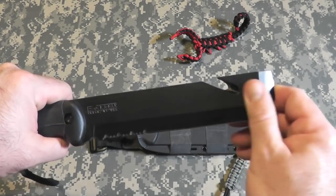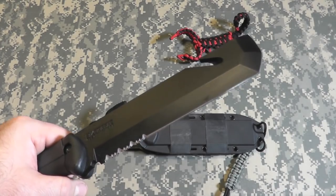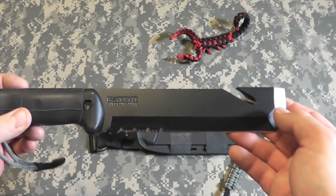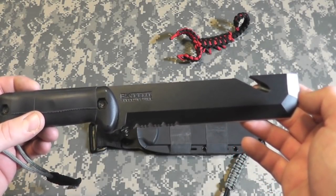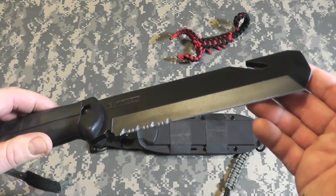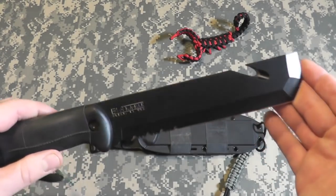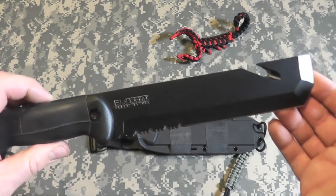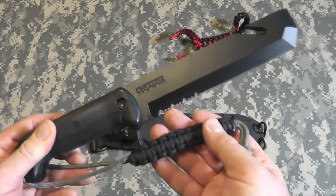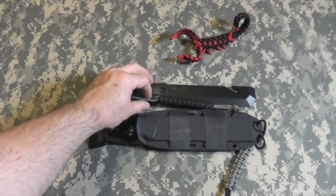The main reason I have this in the get-home bag, aside from utility or defense purposes, is for situations where — like I mentioned with the Stanley demo bar I reviewed — you might need to gain entry somewhere for shelter. If you're fleeing people or trapped somewhere and need to pry yourself out of a vehicle or building, this will be brilliant for that. So there you guys have it — this is the K-Bar Becker BK3.